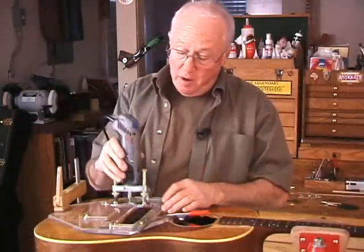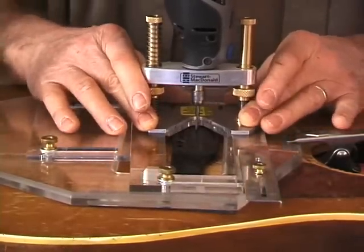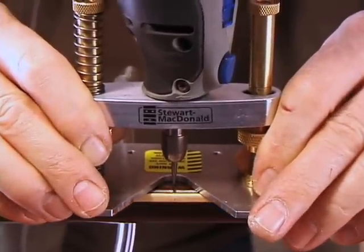The base turns the Dremel tool into my favorite saddle slot router, and it fits our saddle routing jig. For cleaning and deepening gunked-up fret slots, it can't be beat.